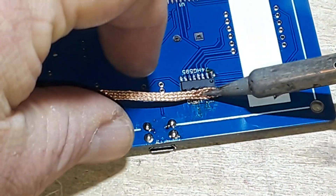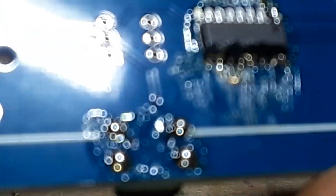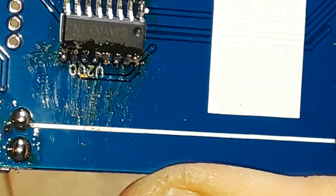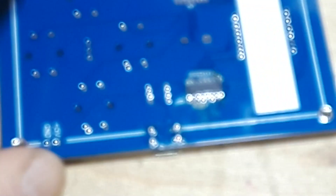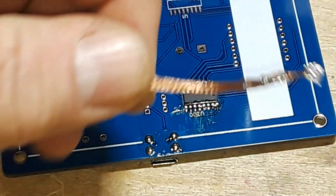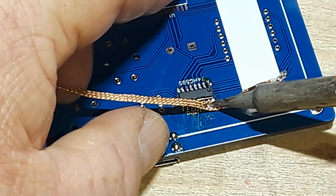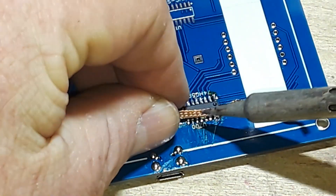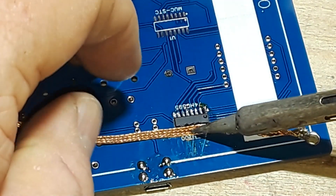One thing you do need to be careful of is how long you hold on to the solder wick. Looks like I still have a bridge in the middle there, maybe one on the end. You want to be careful how long you hold on to that bare copper because copper is just an excellent conductor of not only electricity but heat. So give yourself an inch or two of space between where you're holding it and where you're applying the heat.